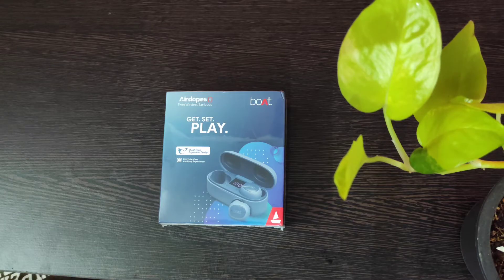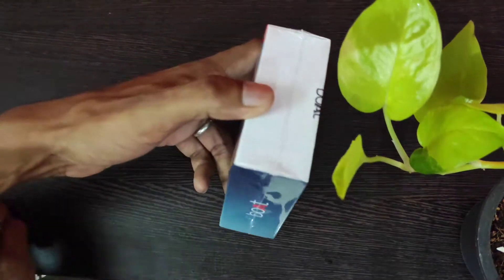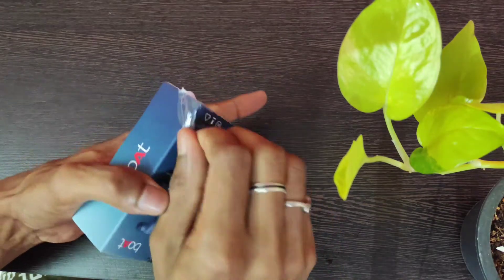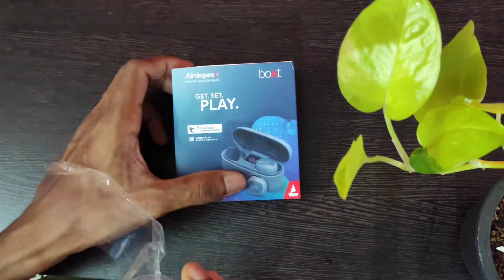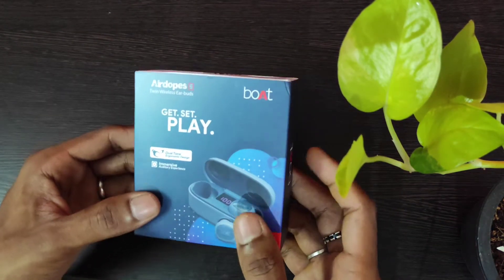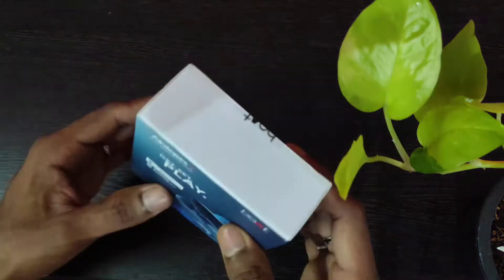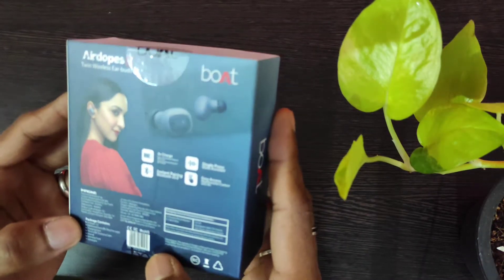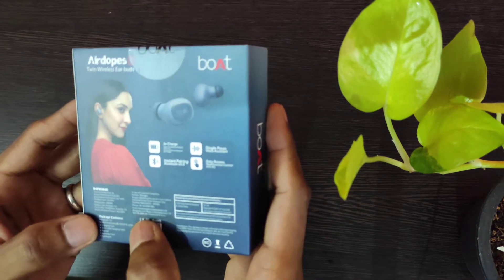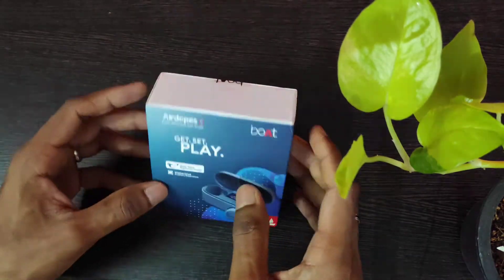Let's go ahead and do the unboxing. The packing is really good. On the box it says 'dual turn ergonomic design' and 'immersive auditory experience.' The pricing on the box is marked as 2990, but like I mentioned, I bought it for around 1200 from Amazon. Let's open this box.